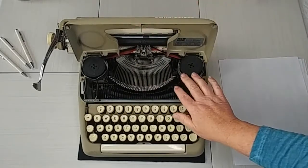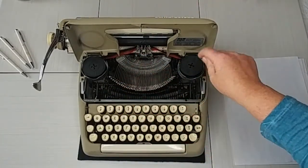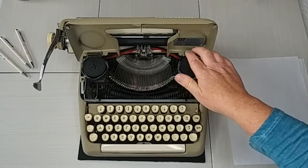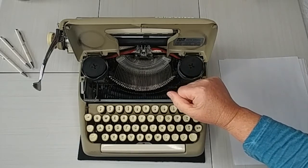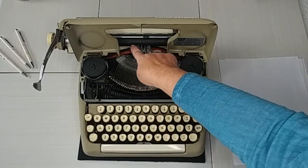I'm going to move the carriage to the left and pop open the top. Inside you'll see the escapement — this is called an escapement — and you'll also see the ribbon. It uses a universal ribbon, and these are easy to find as replacements. You can go to our website at jotandtittletypewriters.com to find a variety of different replacement ribbons.